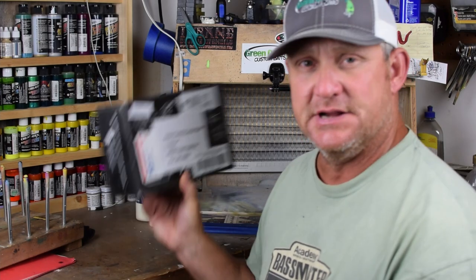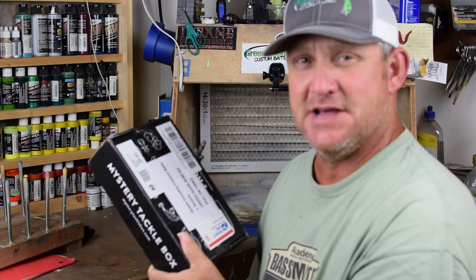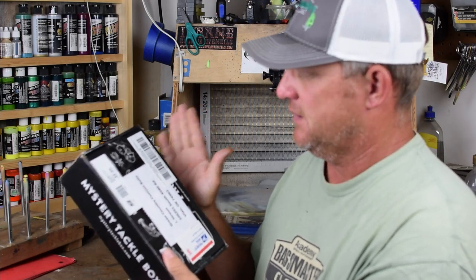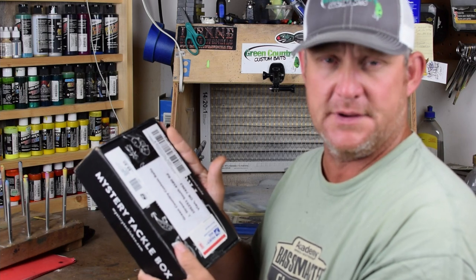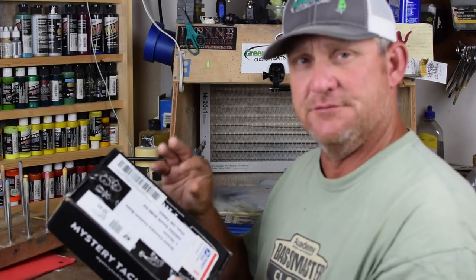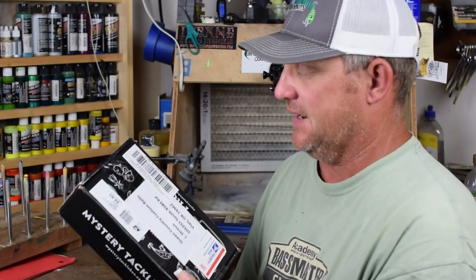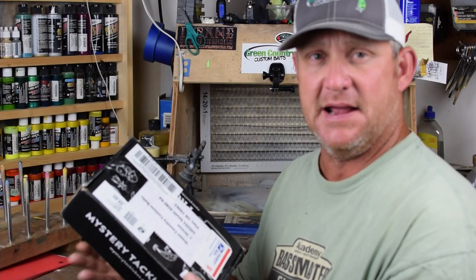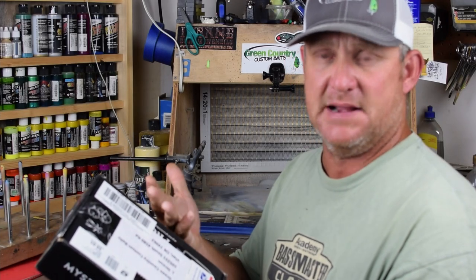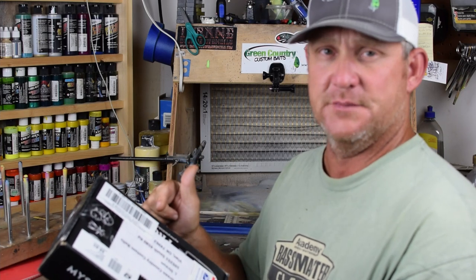Welcome back to the channel. A little bit different video today — we're going to do how I receive custom orders. This particular individual, Mike, he's out of Texas and he sent me a box of about 25 baits. We're gonna do a custom order on it. I've had several questions through my website as well as YouTube about how you like to have those baits packaged, so that's what this video is about: how you go about sending in some lures and what kind of detailed descriptions you want to give that custom painter. This guy did a tremendous job.